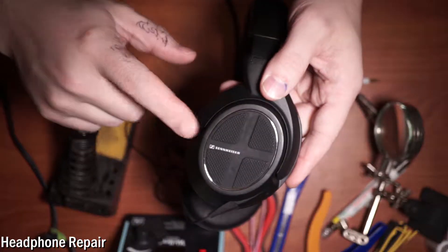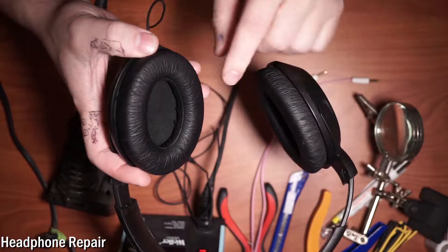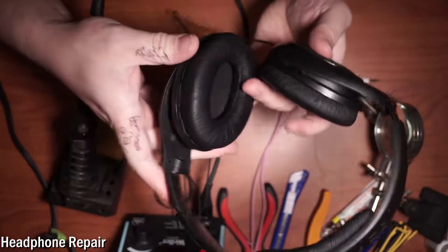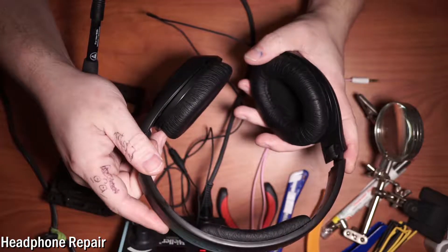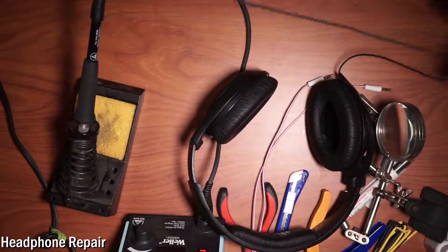These are some really cool Sennheiser headphones — high quality, over-the-ear. It's all peeling apart but they've still held up the test of time and they sound really good. They're 15 to 20 dollars, can't really be beat for over-the-ear headphones. But this cord is so flimsy.